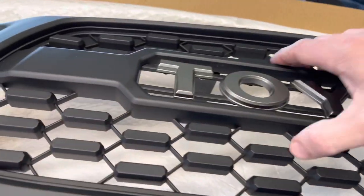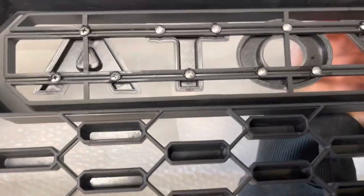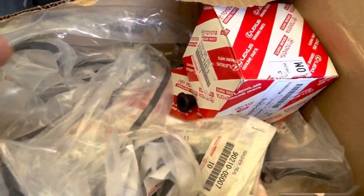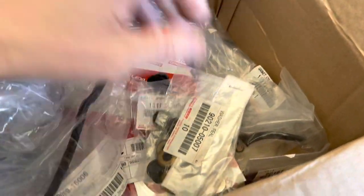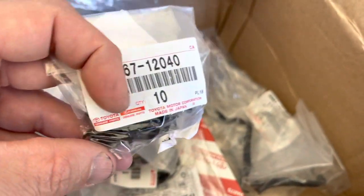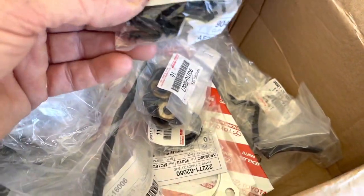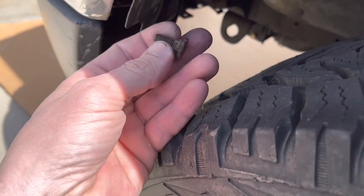The plastic seems fairly flexible, not too brittle. Got those letters in there — go ahead and let that set up, should hold well. Looking through my parts bin — here's my fuel filter, some valve cover gaskets, and some genuine Toyota hood clips. You want to get the genuine ones because the Chinese-made ones will break real easily — and this is the first one, busted right off as expected.